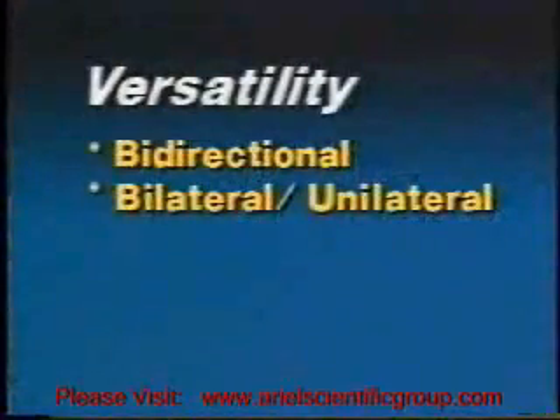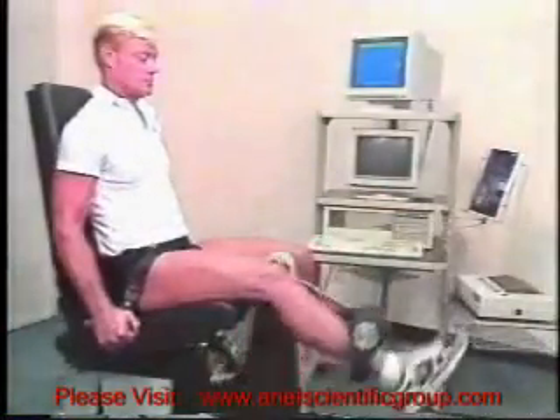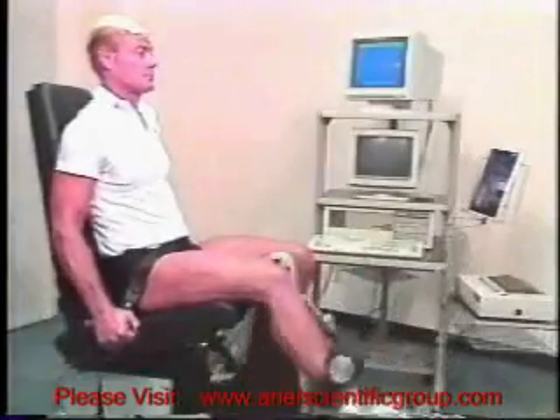Bilateral and unilateral capability. The CES is equipped to perform any exercise bilaterally and unilaterally, should isolation of one side become necessary.